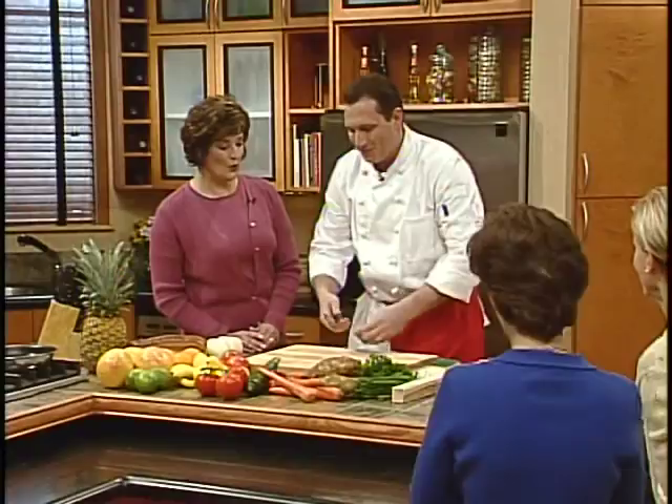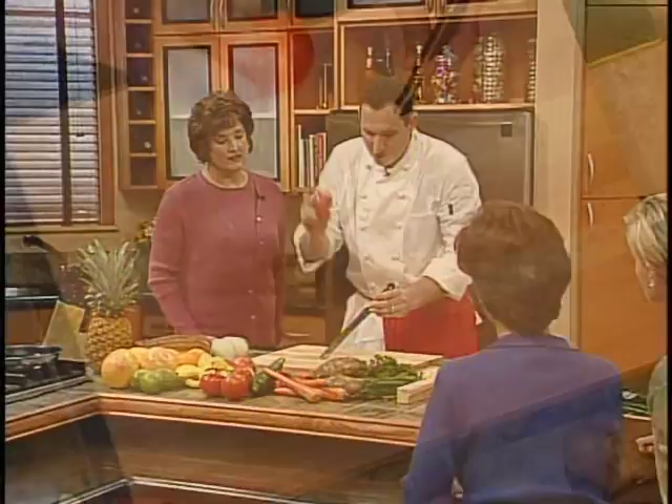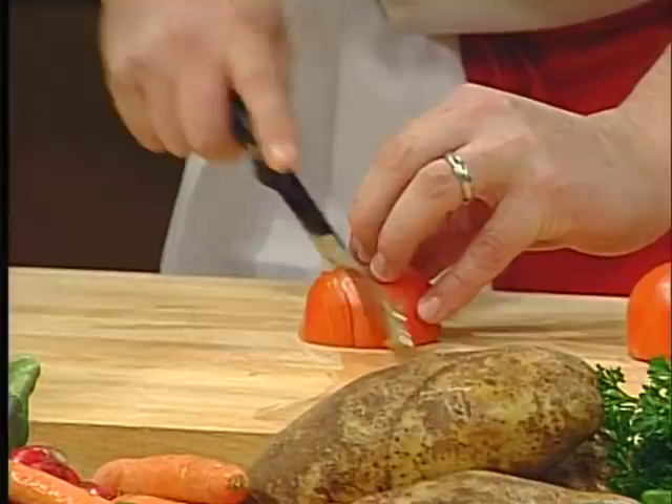Watch, here's the best part: this knife will never need to be sharpened — it's guaranteed for 25 years. Of course, this knife here is brand new, and every brand new knife you buy should start off sharp. But the great thing about this knife is that 25 years from now, it'll cut exactly the same way.